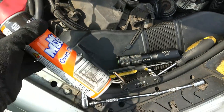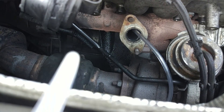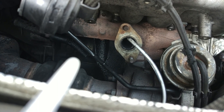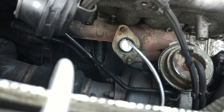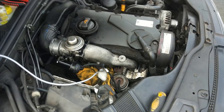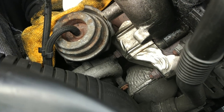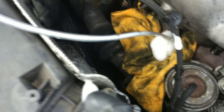Then we'll start loading it up with the Mr Muscle, shake the can and load it up until it starts coming out the top. I'm going to wipe off any excess because this will eat straight through aluminium. You're going to let this sit for about two hours and then you're going to want to rock the actuator arm up and down every 10-20 minutes just to get that Mr Muscle worked into the veins.